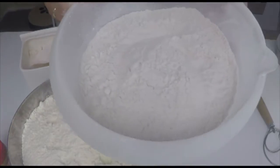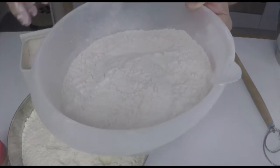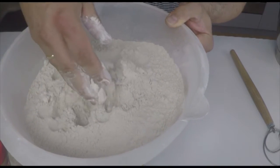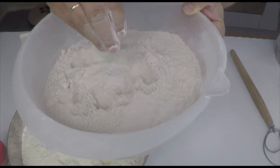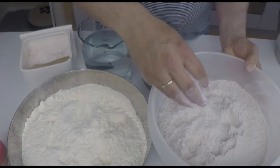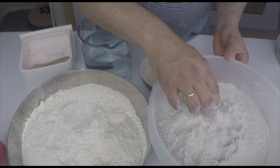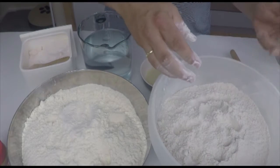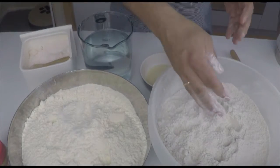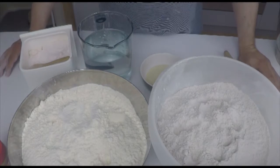In the other bowl I have rye flour, and you can see the color is a little bit darker. This rye flour is a very fine stone-ground flour, and it may be hard for you to get this. If you don't get a fine one like this, you can take any other. If you want a fine one, you have to sift it and then use the fine parts, keeping the rest for one of the other breads we make later in this course.